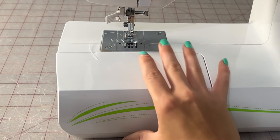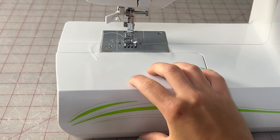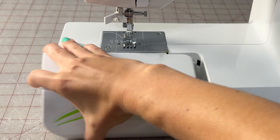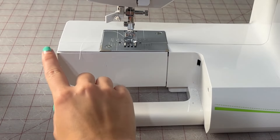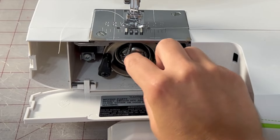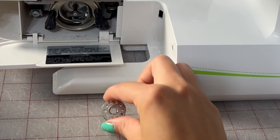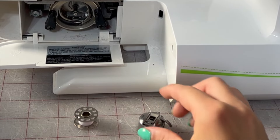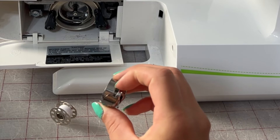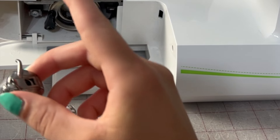Under here, some people will have a front loading and some people will have a top loading bobbin — instead of this being able to come off at the front, they will have an area up top. This is where your bobbin case is. If I pull this out, this is my bobbin — see it's wound with some white thread. This is my bobbin case. It holds the bobbin thread and also provides a bit of tension, because you want a little bit of tension in your bobbin as well as your top thread.